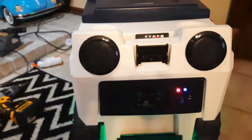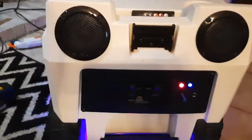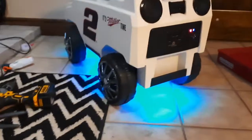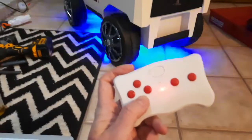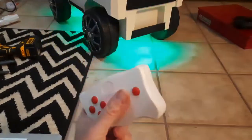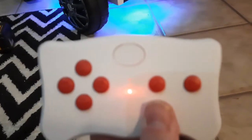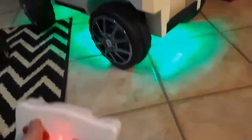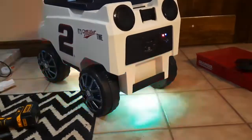Not bad sounding for such small speakers with that new amp. No bass contest, but it works. The remote that came with the RC board controls forward, back, left, right. It's got three speeds — slow, medium, fast — and a parking brake. Up the speed and there you go!